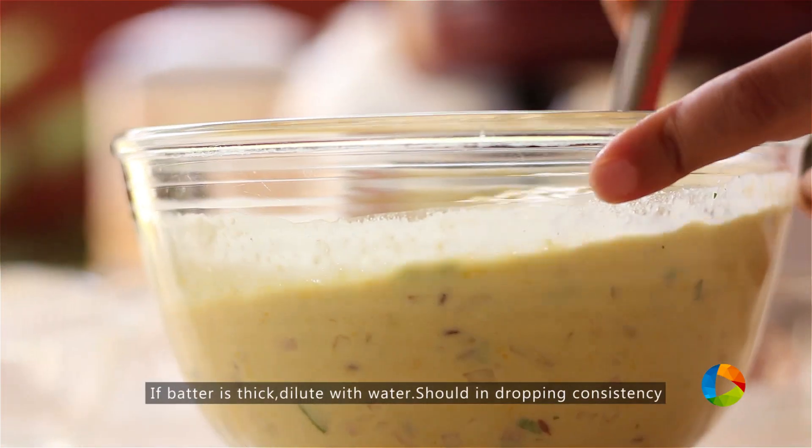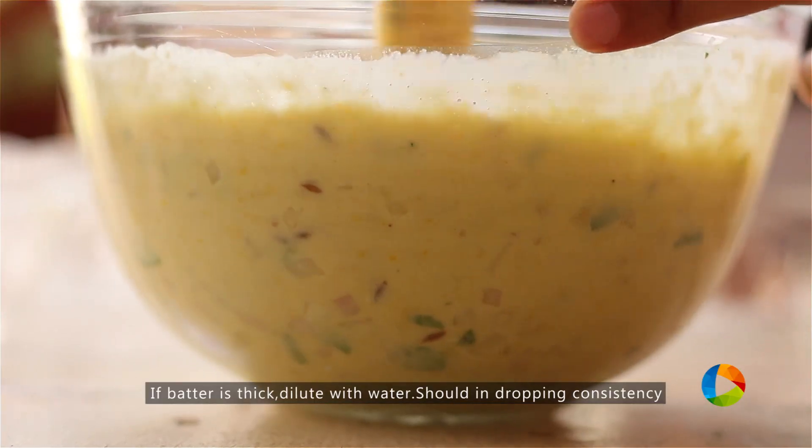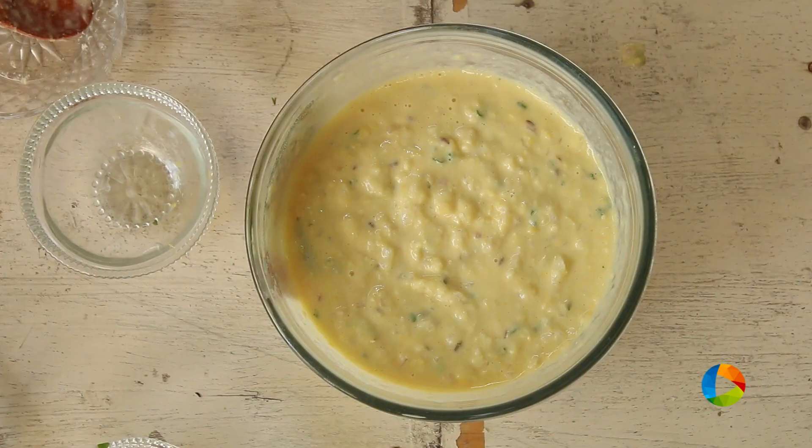You can see the batter is a little coarse, it's not too fine. If you feel the batter is a little too thick and you want to dilute it, you can add a little water and dilute it.